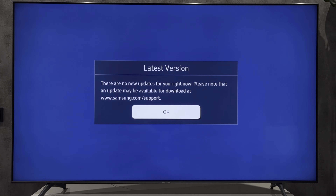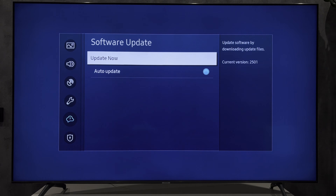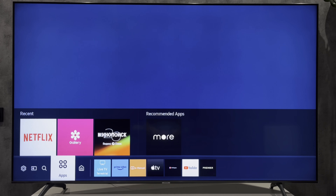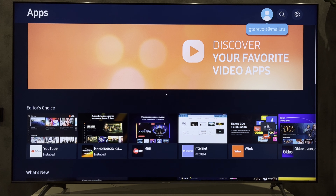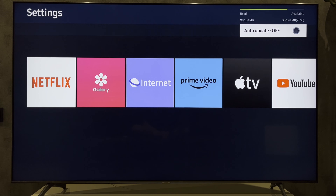How to update apps: Open Apps. Auto Update — turn on.